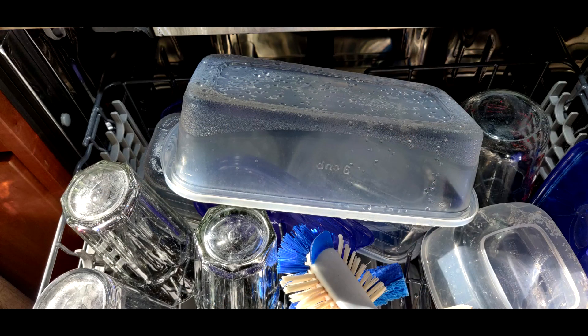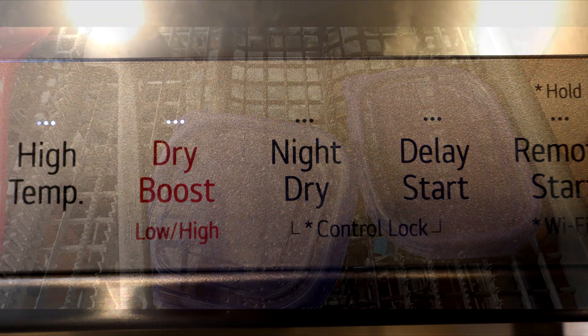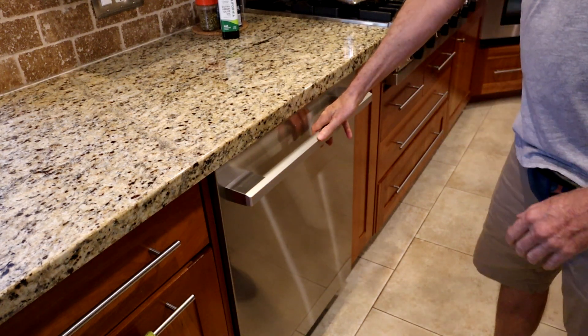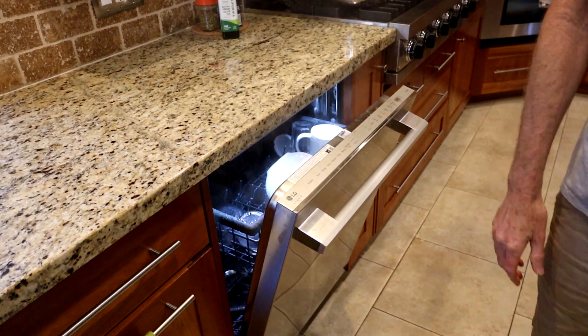As impressive as this dishwasher is with cleaning, drying is another story. Even with the dry boost on high, many of the items were wet at the end of the cycle, especially items on the top rack. In my semi-dry climate, we got the best drying results if you open the dishwasher door and just leave it open for a few hours.